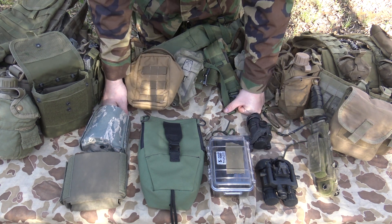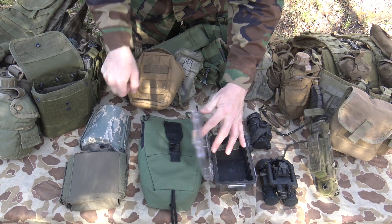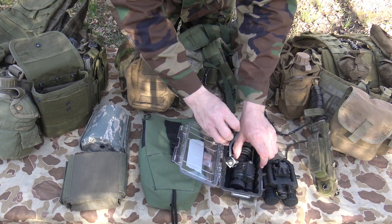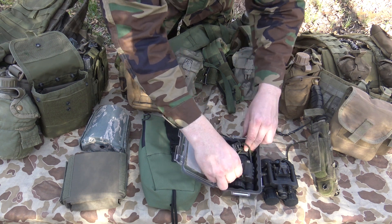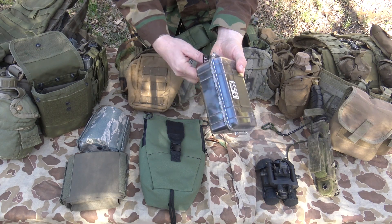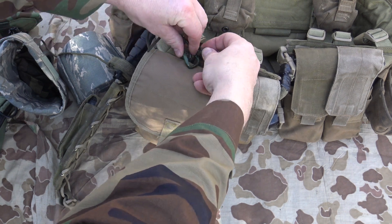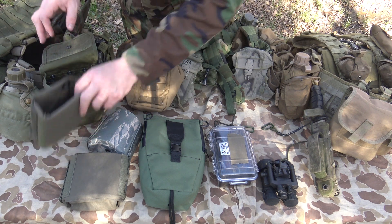One thing to ask yourself is: are you one of those guys that thinks your night vision has to be in a waterproof container? If that's the case, you might want to look at something like this — a small Pelican case. If you get a Pelican case this size — I think this is the Pelican 1050 — I cannot fit my NVGs in there with the J-arm attached; I have to put it in separately, but I can get both items in there along with my dummy cord and close it up. My night vision is in a waterproof container. I also have a dummy cord attached so I can stick this into a pouch, close it, and dummy cord it to the gear — so if the pouch comes undone during movement and it falls out, it's still retained and I'm not going to lose a sensitive item like night vision equipment.